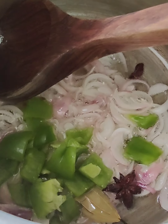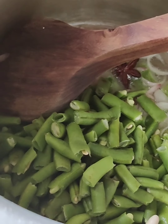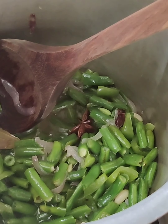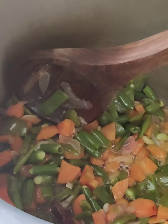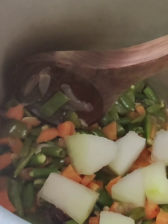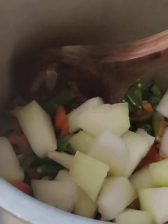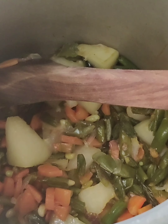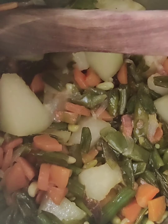Then add your capsicum and stir occasionally, then add your beans. Once the capsicum, beans, and onions have been cooked, add your carrots and stir. When all of this is cooked, add your pumpkin. Cut the pumpkin in a bigger size because it shrinks when cooked. Pumpkin is the secret ingredient for this bisibela bath recipe, so make sure you don't miss it.